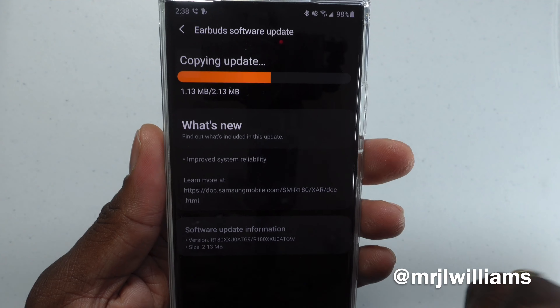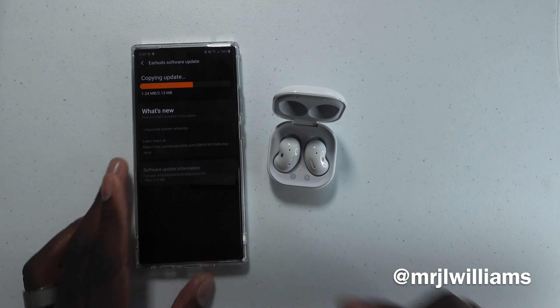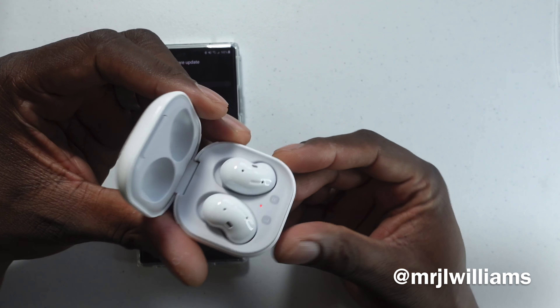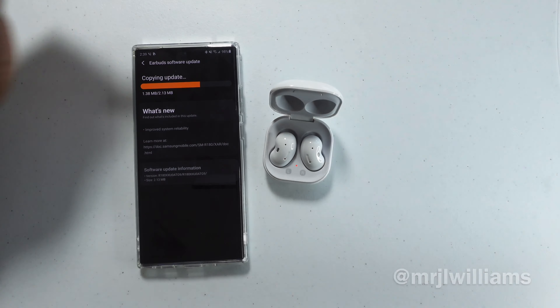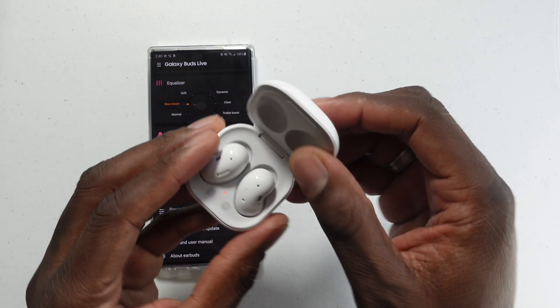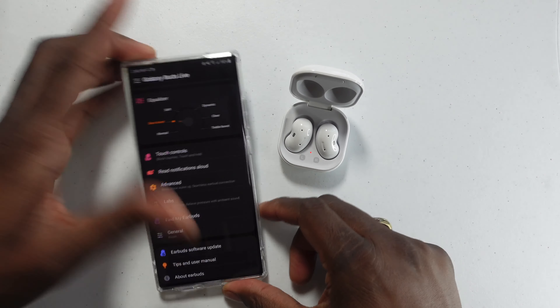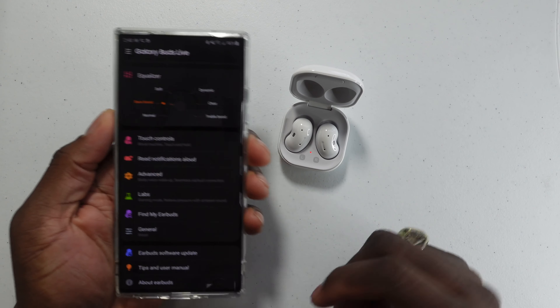The software update is just telling you what's new — it's saying it's an improved system stability, that's it. They are all set up now, the update finished. Let's try these on and start up some music and see how these sound.